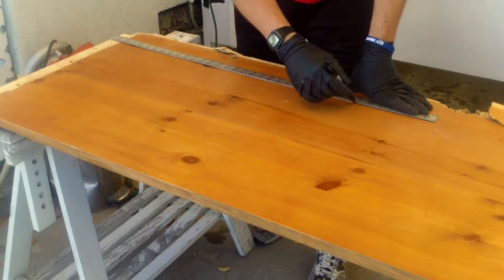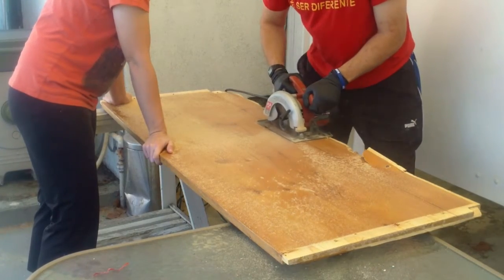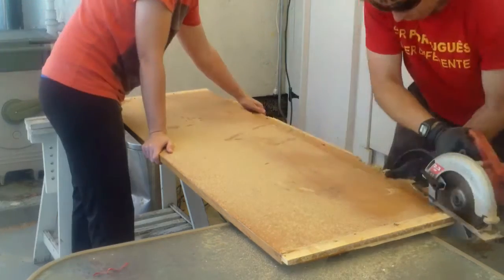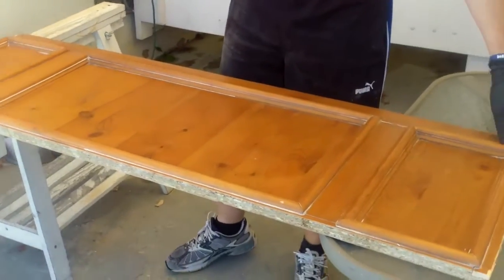Now I connect the dots that I just made with my measurements for a nice straight line. It's good to have a partner — in this case, my beautiful wife Corrine is going to hold that for me, keep it nice and steady while I make that cut.